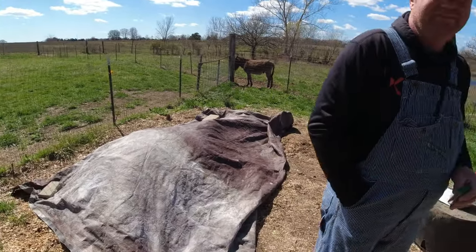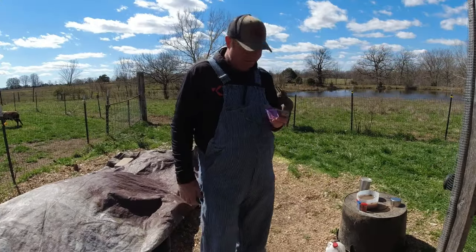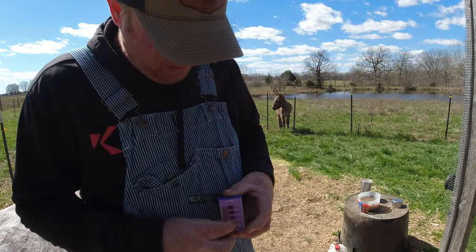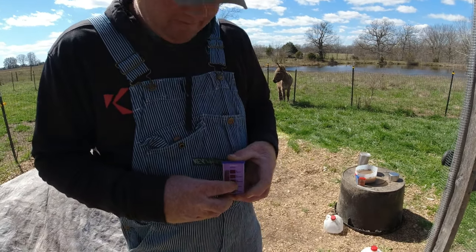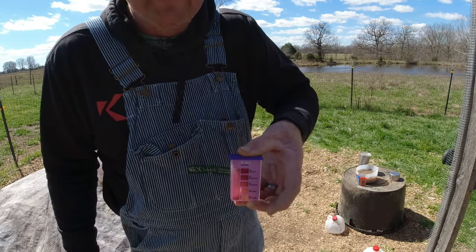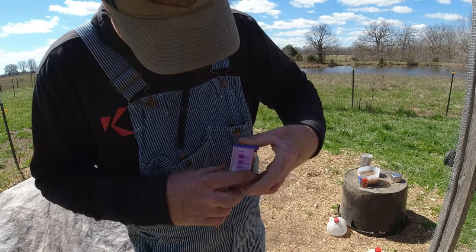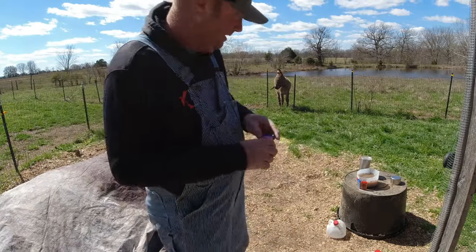We've got the nitrogen test here and we are nitrogen adequate - so we're not deficient. Hold it up in the sun so you can see. We are doing well - it's adequate! Yay, two for two!